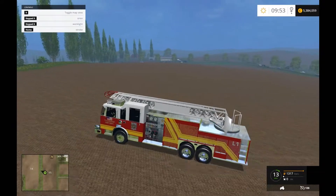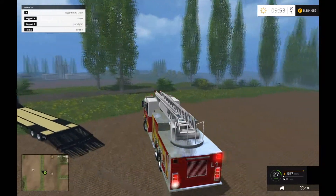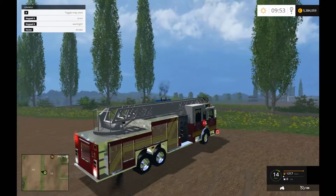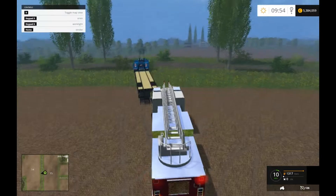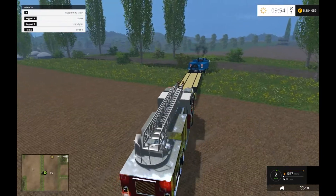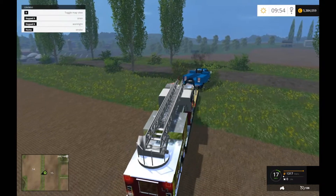Now we have a little firefighter. You guys want to see a firefighting episode where we go out and respond? We can do some of that too — that'd be a pretty cool video, I'd definitely see about doing that.